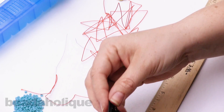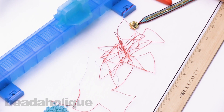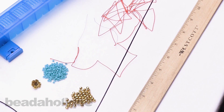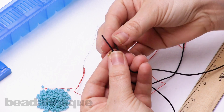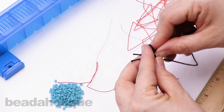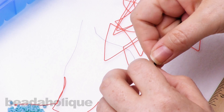Now we're ready to cut our cotton cord. I always recommend cutting a little more than you think you'll need — I'm going to cut 30 inches. You can use scissors or flush cutters. Now slip your button onto the cord, keeping both ends together, making sure the button lands in the center of the two cords. Tie a simple overhand knot, keeping the cords nice and even, and scootch the knot right up next to the button.